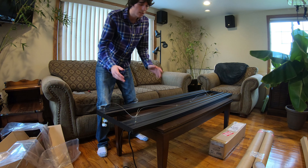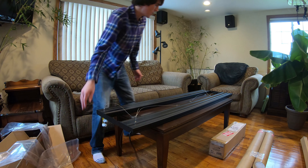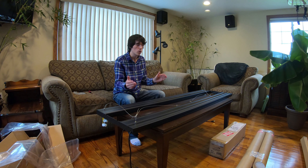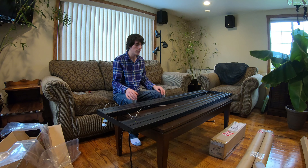The only complaint I really saw about these lights online is that the electrical cords come out opposite ends. I did see someone online who did rework the electrical components and had both cords come out the same end, but I'm just going to leave it as is and we'll see how it does.